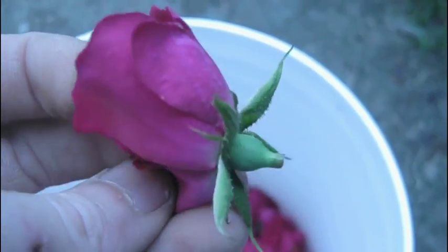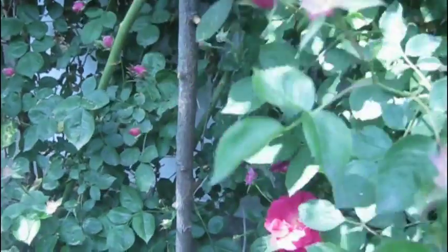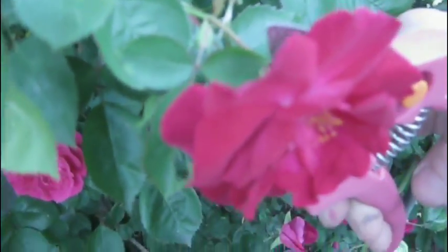Or you could cut below the hip, which is that little green bulbish-looking part. Cutting with the pruners right behind the hip, you'll get the whole top.